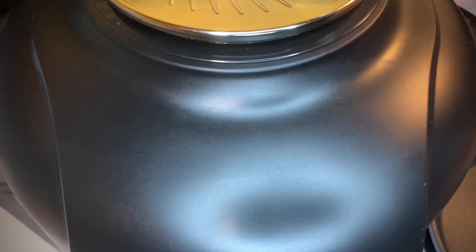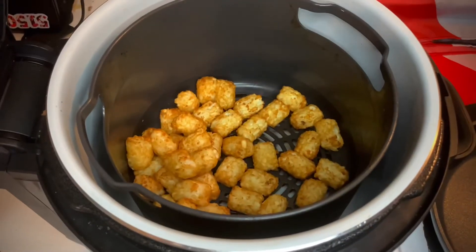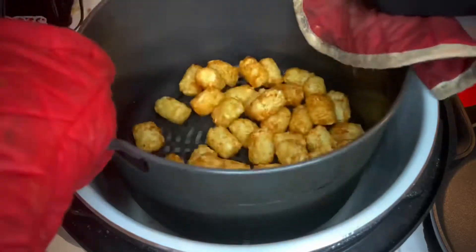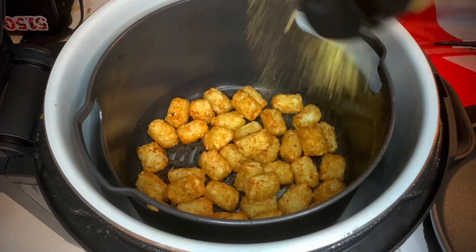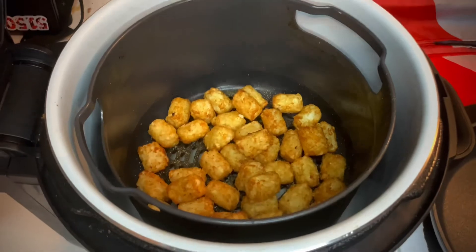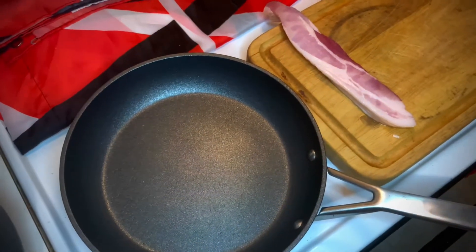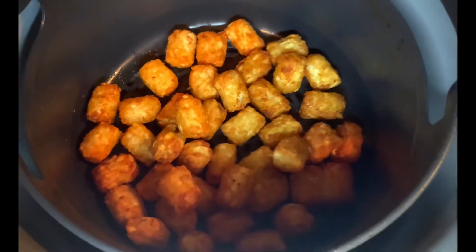The Ninja has counted down — let's get this open. Take a look at our tots in there — can you see them? Now I always do what I call my KC and the Sunshine Band shake. There goes some Frag Out Flavor seasoning — the Battle Buddy blend — great combination of flavors for your tots. Close it back up, start it again. Meanwhile I'm going to preheat my Ninja Never Stick cookware and start slicing that bacon. And — wow — look at those crispy tots! The Ninja Never Stick pan is preheating and our bacon has been chopped up. Let's continue to cook.